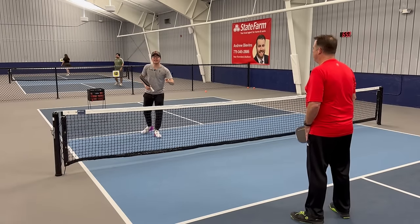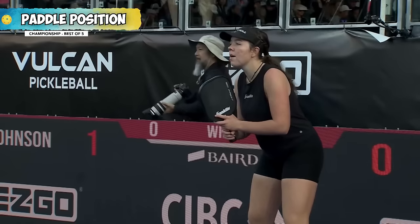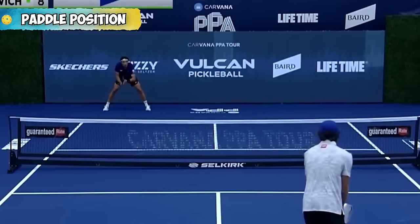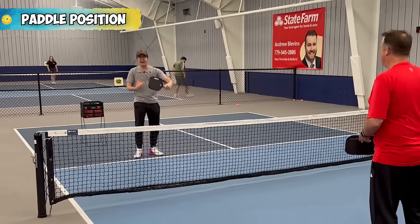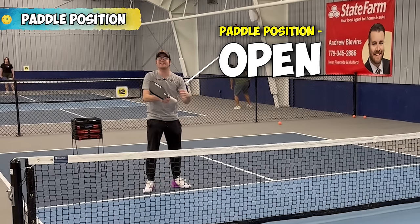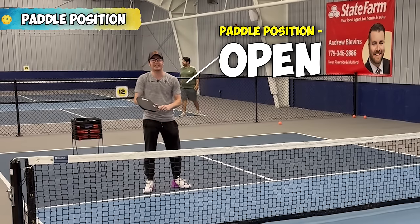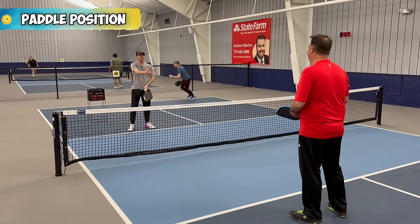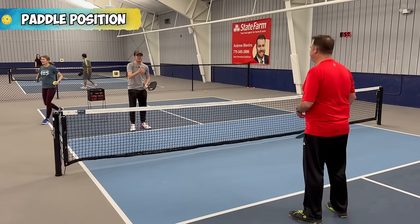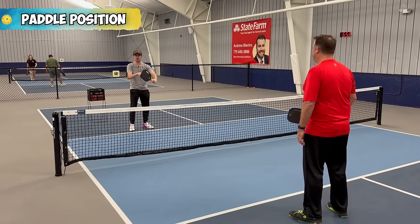Tip number three is paddle position, which is super crucial. There are a lot of ideas out there about the best paddle position when getting ready for a ball. What I like is to make sure my paddle is open — it's a kind of hybrid. Sometimes it's on my forehand side, sometimes my backhand side. When I'm centered with Brian and dinking back and forth, I'm making sure my paddle is more centered and open.